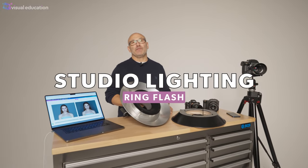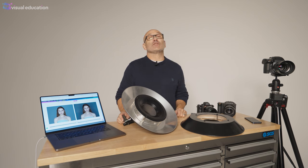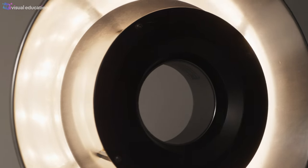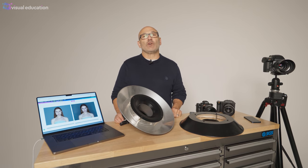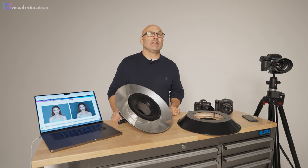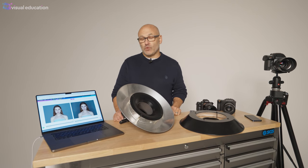Hi, I'm Karl Taylor from Visual Education. Welcome to this series on lighting modifiers, where we look at all different types of lighting modifiers for photography and video. This week's episode is about the ring flash. We've looked at lots of different types of modifiers in this series so far, and we've got more to come. Hopefully this library of lighting modifier videos will help you understand the purposes of all these different modifiers and what they're used for in photography.